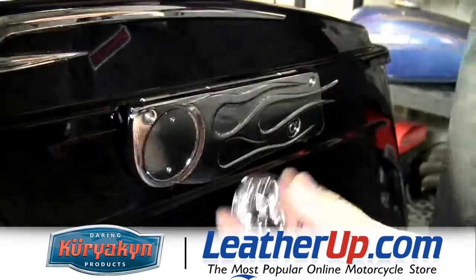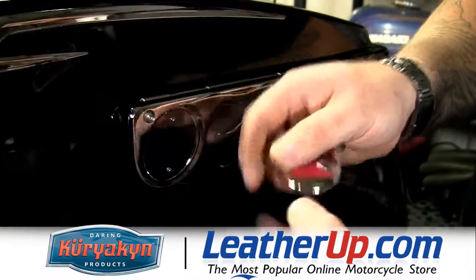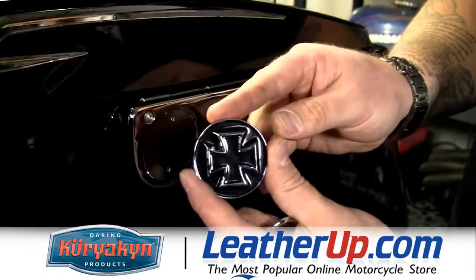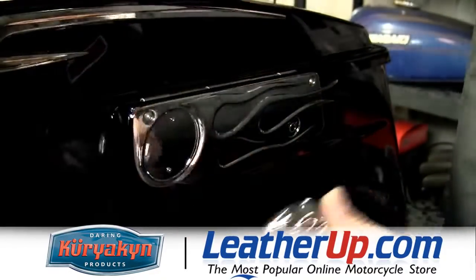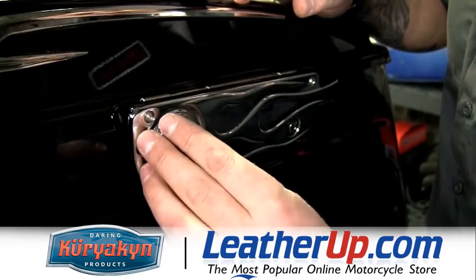Once we got the latch cover on, we're going to put one of these medallions in. Kiriakin supplies you with a skull medallion, the widow-themed medallion, or the cross medallion. On this bike, we're going to go with the skulls. I've already cleaned the surface, so what we've got to do is activate the adhesive, peel, and stick.